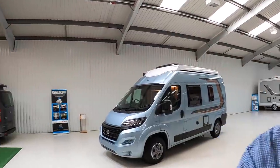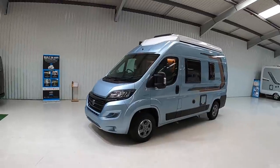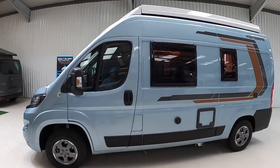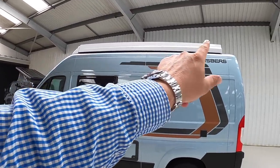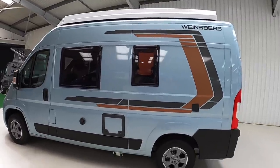This is a Weisberg Carabas 540, and that 540 refers to the fact that this is a 5.4 metre vehicle. It's a very compact vehicle, and they've packed a huge amount into it, so it's a really interesting one to show you. The most obvious thing — it's an option on this particular one but well worth seeing — if you look at the top, you can see it's got what's called a pop top, and we're going to explain that in a lot more detail when we go inside.